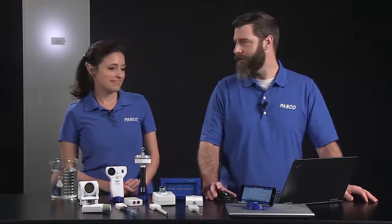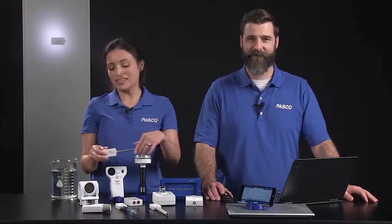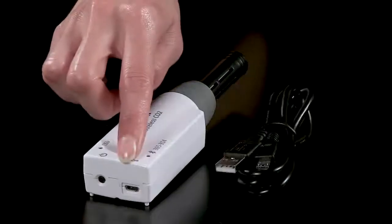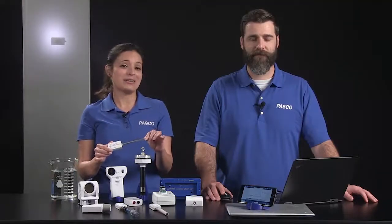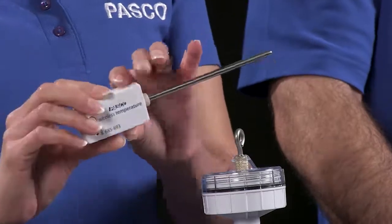Let's look at a wireless temperature sensor. This sensor has a coin cell battery. Other sensors with a USB port have a built-in rechargeable battery. All sensors are designed for long battery life — you can get more than a year's worth of battery life out of this sensor with average use.